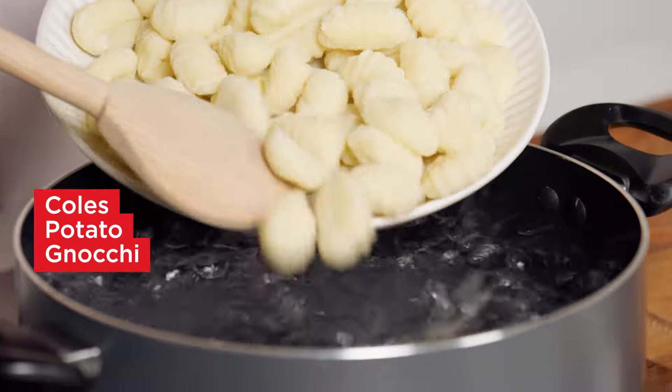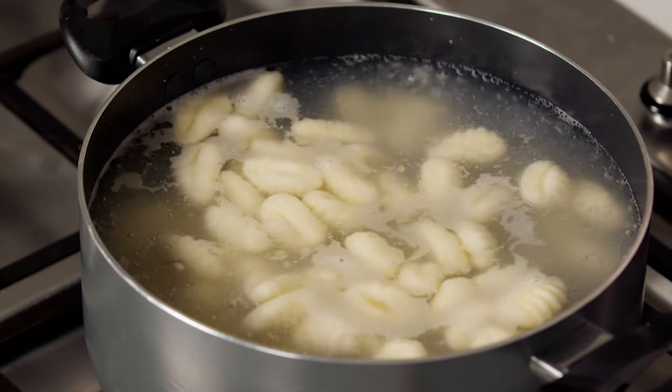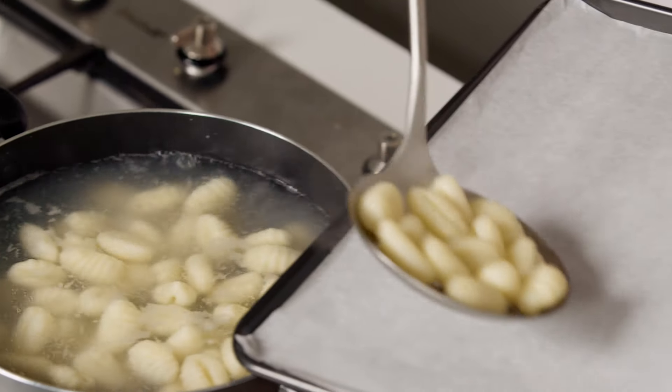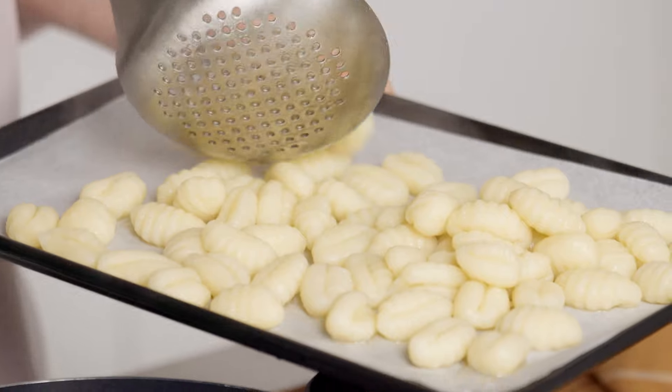Add the gnocchi and cook until the gnocchi rise to the surface of the pan. Use a slotted spoon to transfer to a tray lined with baking paper, being careful not to let the gnocchi stick together.